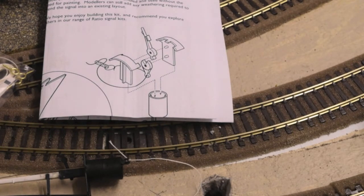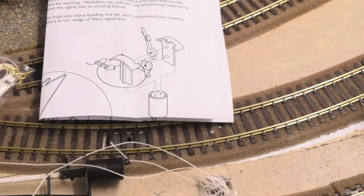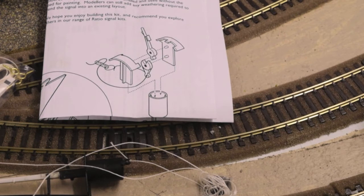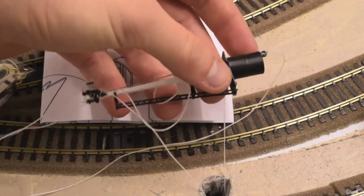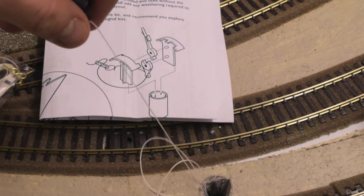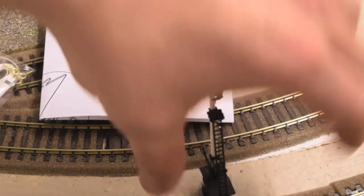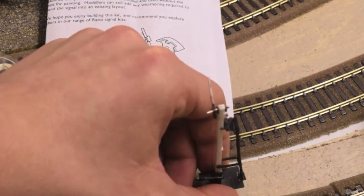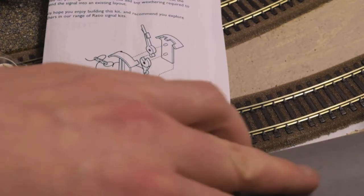Okay, now we've got the string attached to the signal. It's now time to feed the string under the baseboard. There's quite a lot of string here so it'll be plenty to work with. Be very careful. You can put the signal in now. Also keep checking that it's not fouling any of the coaches.